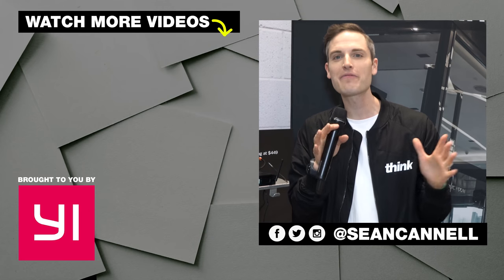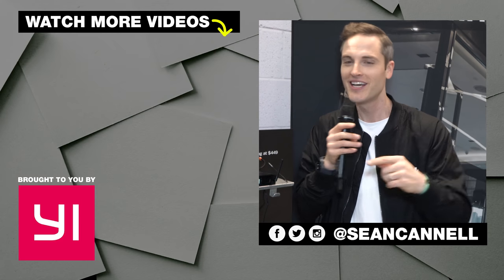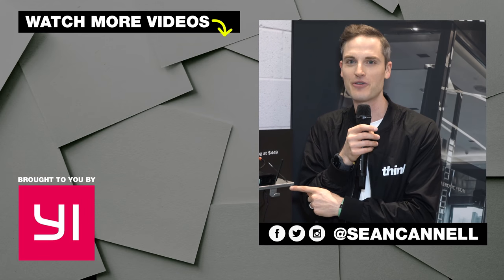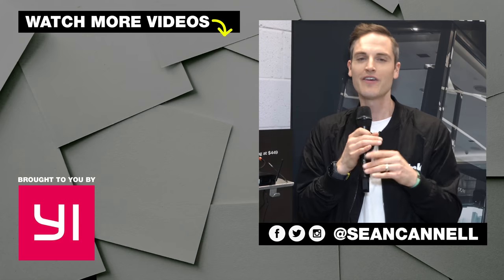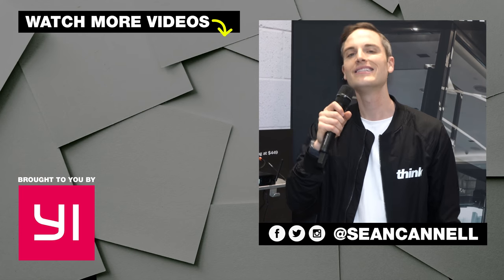Thanks for checking out this video. Subscribe for more videos just like this. And for other videos in our CES series, just click or tap the screen right there. For another video from Think Media, just click or tap the screen right there. Think Media is bringing you the best tips and tools for building your influence with online video. Keep crushing it, and we will talk soon.